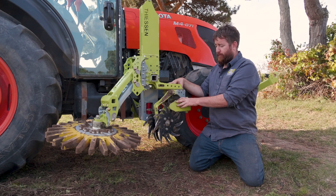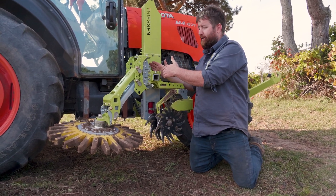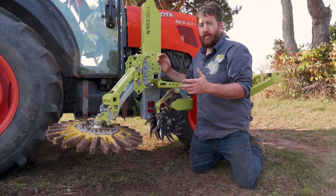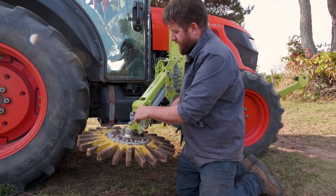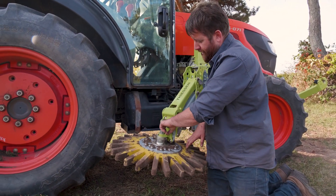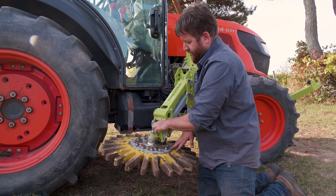That's done using the three bolts up here, and we want to adjust it as far into the tractor as we can. The other two adjustments we would want to make for the de-hilling strategy is to set the head tilt using these slots back to about the fourth position.